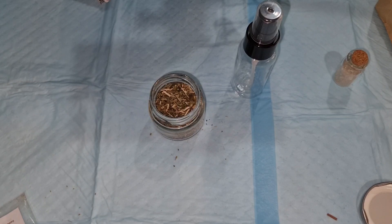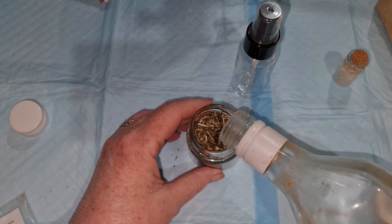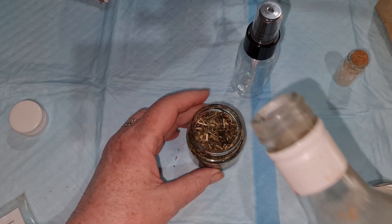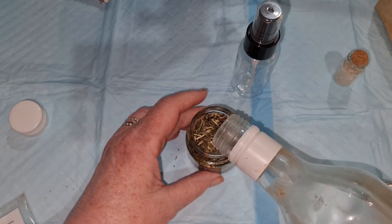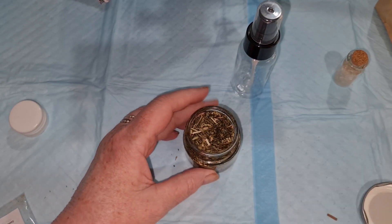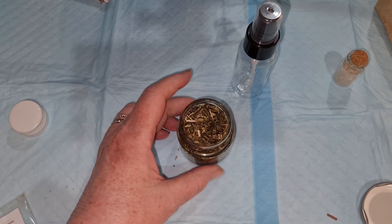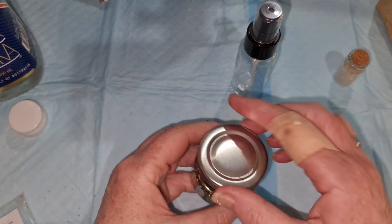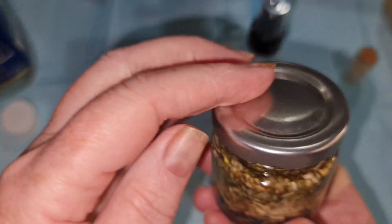I can always transfer it later. What you do is add the vodka until it's a little bit above the herbs, like that. I'm just going to put a lid on. I might transfer that to a bigger jar, but you get the idea — so it all goes in here and the vodka goes in there.